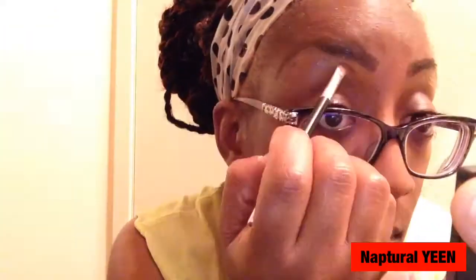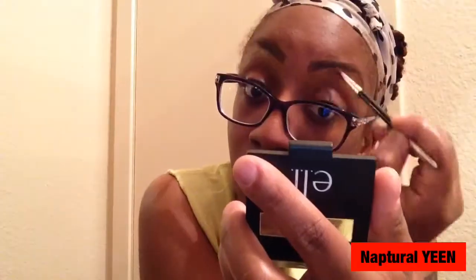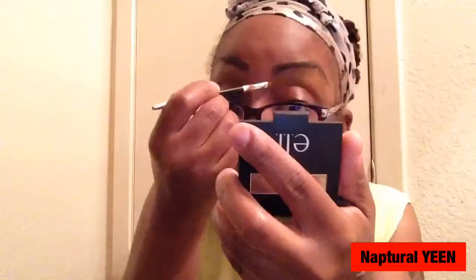After I'm done with my eyebrows, I go in with the concealer again and just rub it in with an angle brush, making sure to conceal all of the areas around the eyebrow just to make it pop a little bit more.